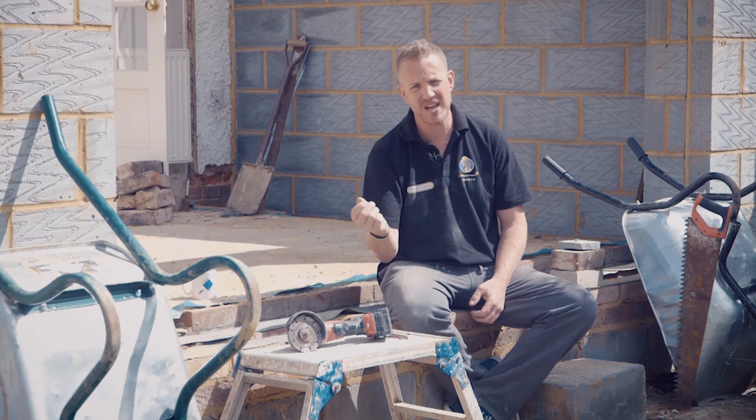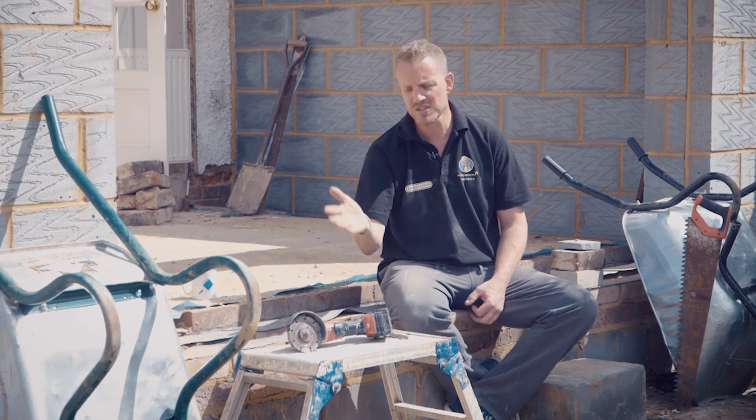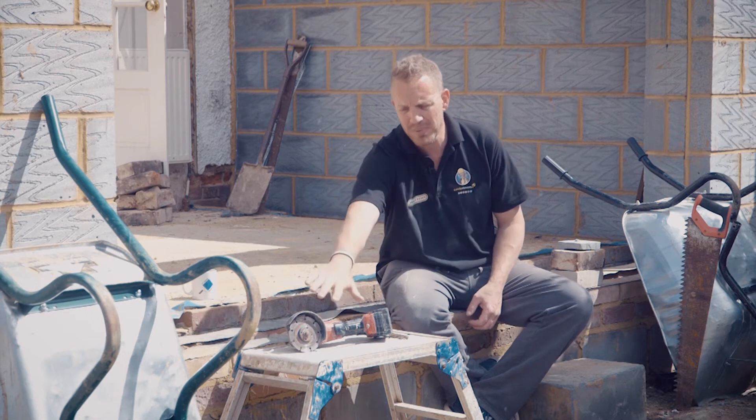I wouldn't use this for cutting a porcelain tile with the wrong blade because it would chip and blow the face off a tile. It can be used for lots of things, but the blade is the most important thing when you're using it.